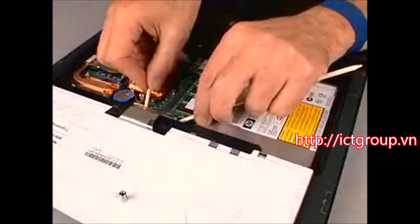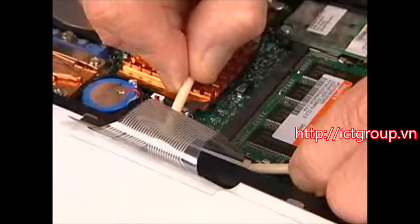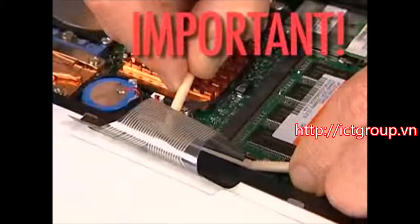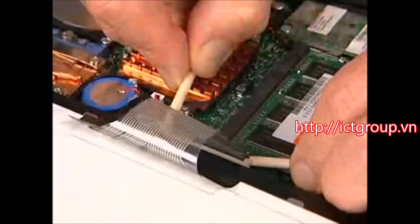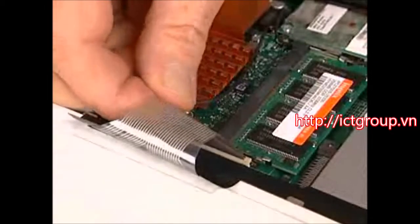Lift the locking bar to unlock the keyboard ZIF connector on the system board. Important: use care to prevent damaging the ZIF connector and ribbon cable. Remove the keyboard ribbon cable from the ZIF connector and remove the keyboard.